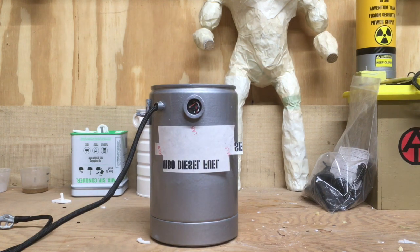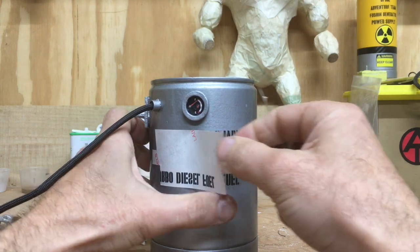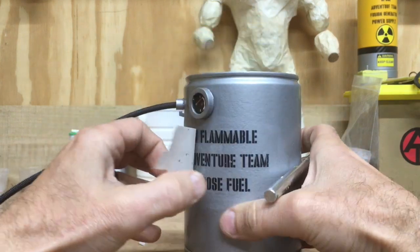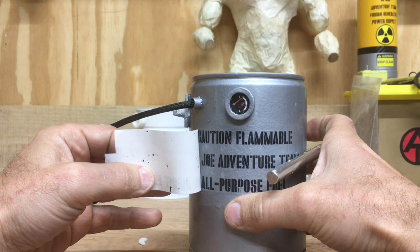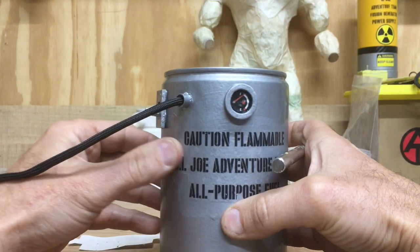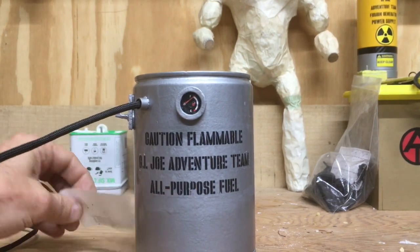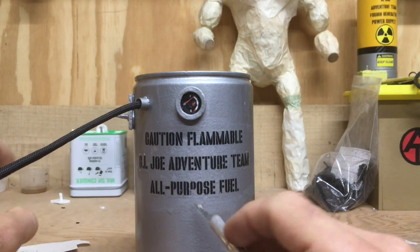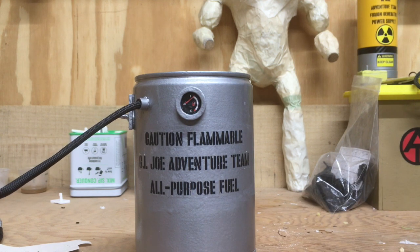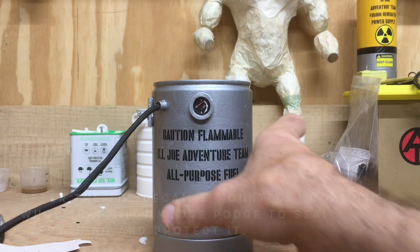We're back and I've let the Mod Podge and the decal set up a little bit. I kind of already started to peel it back and you can see how the Mod Podge pulled the decal off the paper — same thing here. There's your decal. This area here stayed on a little bit, but I can take a black Sharpie and kind of just touch that up. It's not a perfect technique by any means — the more you do it the better you get at it, that's no lie.